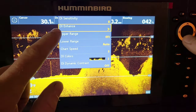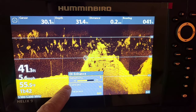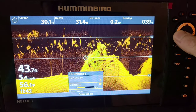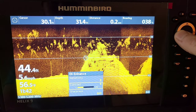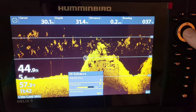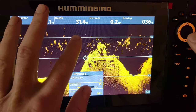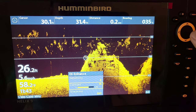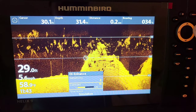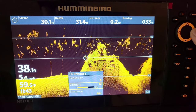Cursor on down, we now have DI Enhance. Cursor over to the right and we have our sensitivity, contrast, and sharpness. We're gonna take our contrast — if you go too low, just like the side imaging videos I've made, it just washes out the screen. For down imaging, I like to have this up to around 13 or 14. You can see it gets rid of a lot of that clutter in the water column. If it's on 10, you can see it's overpowered and picking up too much. We're gonna move this up to about 13 or 14.